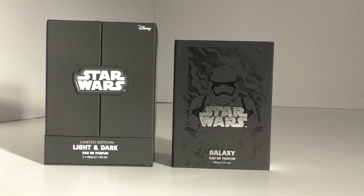Hello Star Wars fans and friends around the world, welcome to another video. I did a teaser video on these two items a little while ago, so here's the actual video. These are by Keep Me Cosmetics and you have three different Star Wars fragrances. The one on the left is a limited edition called Light and Dark, and the one on the right is the Star Wars Galaxy Edition.